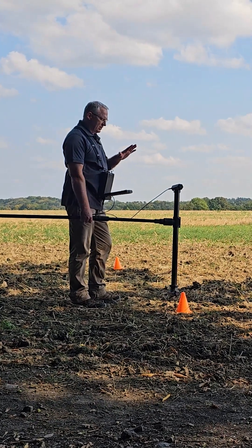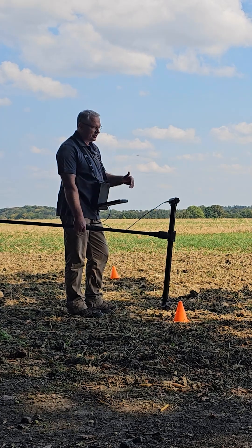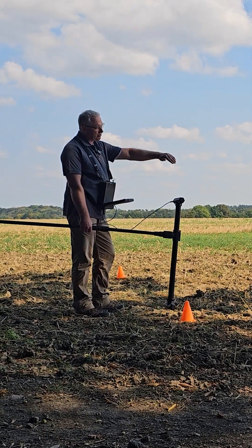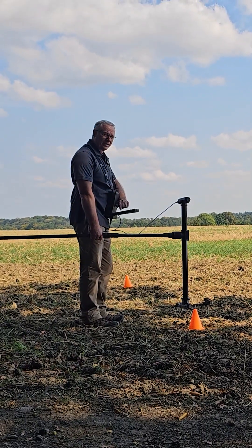We've got the system set up — single super sensor. We were using the extension. One thing I like about the extension is it helps you keep your sensor aligned with your path of travel. So we're ready to go.